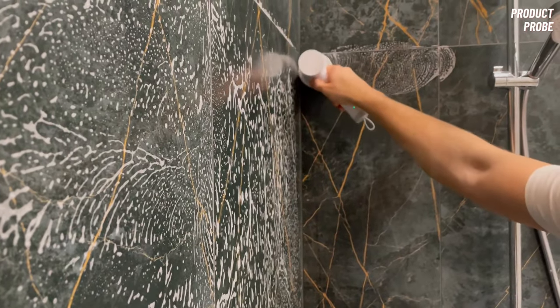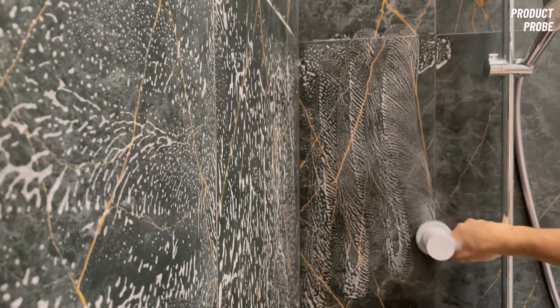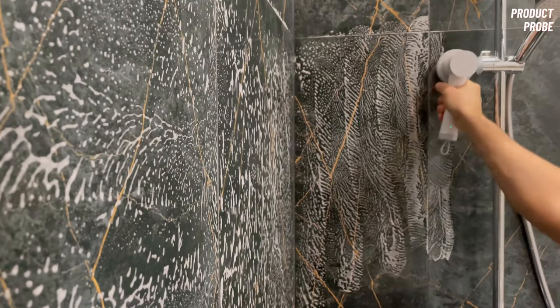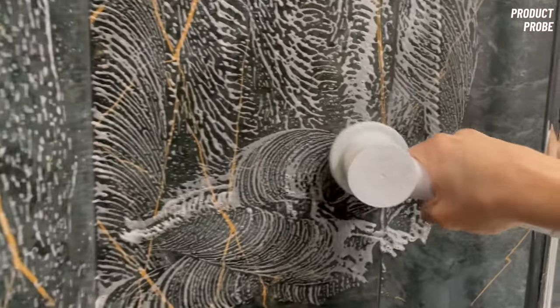Furthermore, it's waterproof, so it can be used wet without any issues. My wife and I have been using the product for about two months, and it's still working perfectly. In other words, what was presented in the advertisements is indeed true.